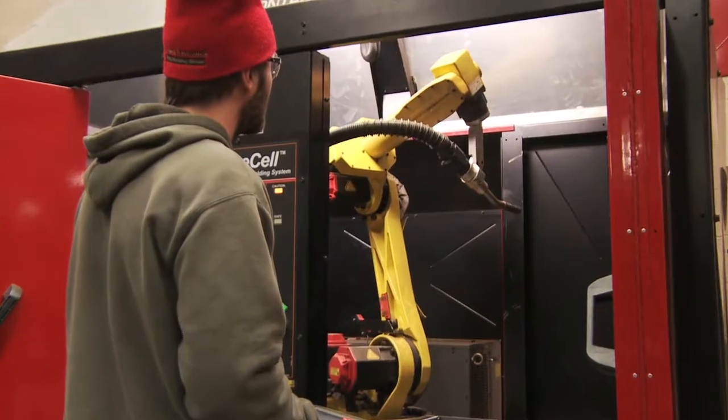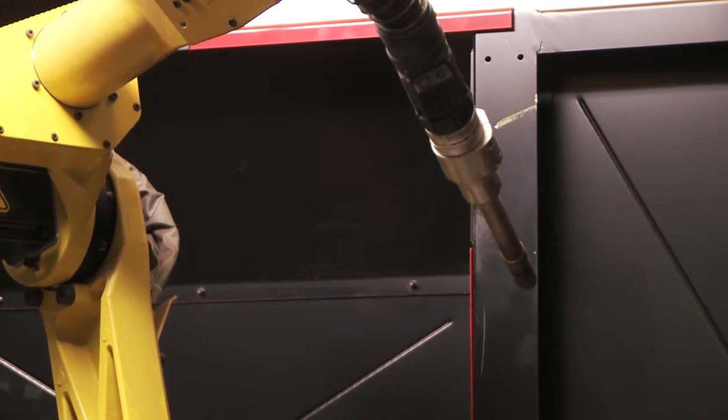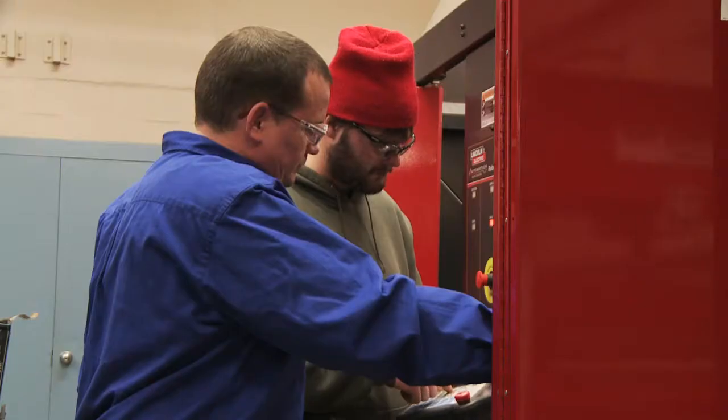I'm Jamie Detmer. I'm the robotic welding instructor at Hawkeye Community College. I'm also a CNC machinist instructor. The robotic part of the welding program is an advanced part of the program. It's for third semester students. It's something that we add to give the students a little bit of a taste of what many of the companies are doing in manufacturing around the area.